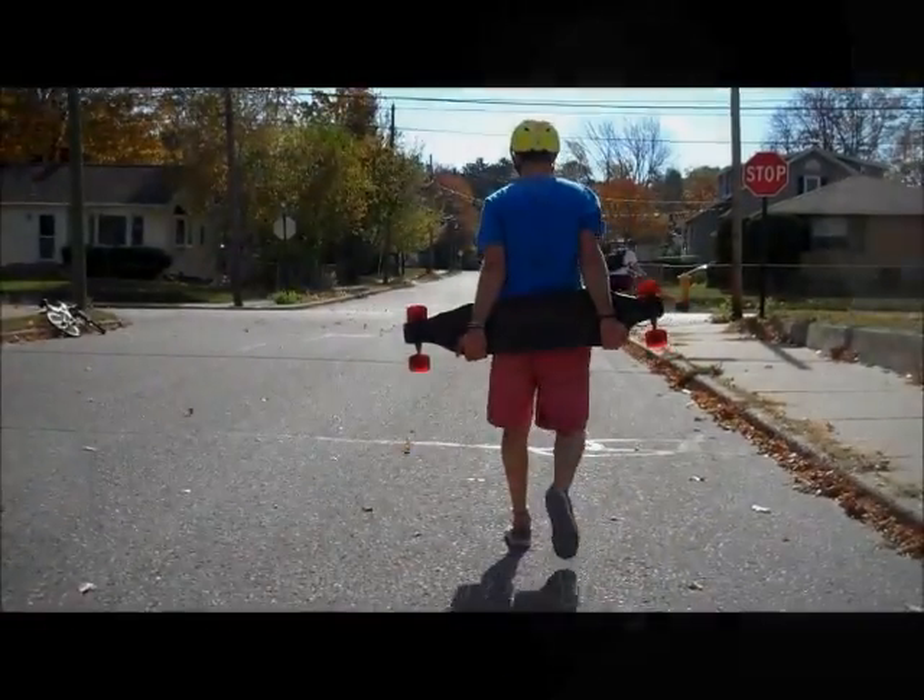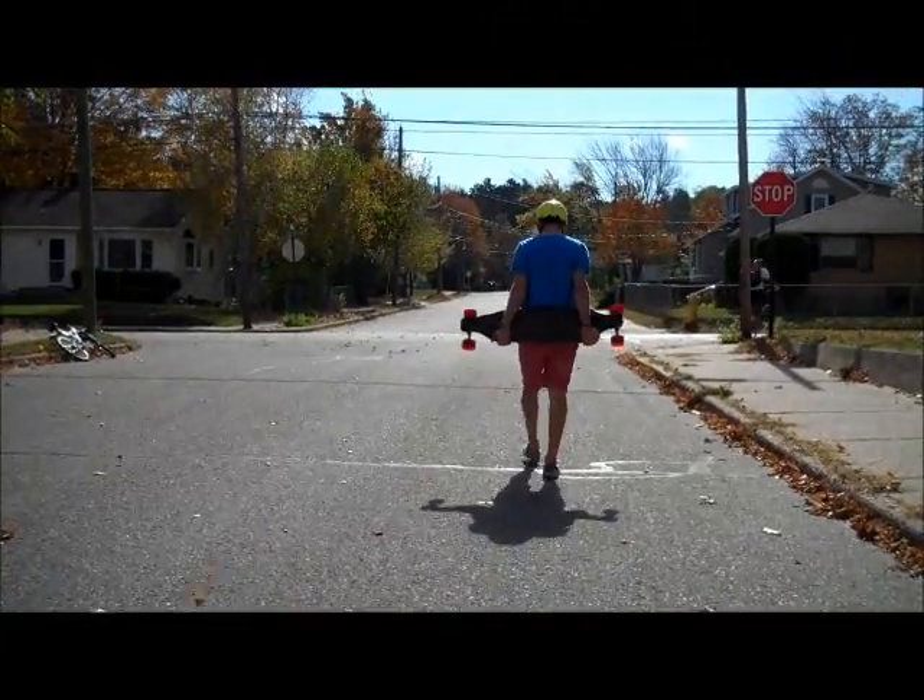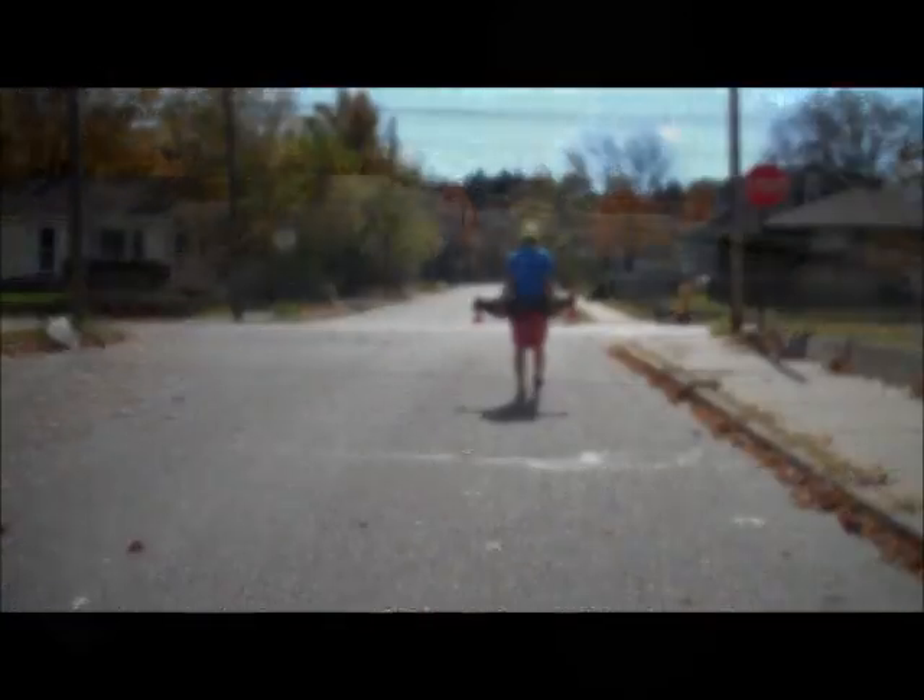Learning how to stop is a big key in longboarding. There are multiple ways, and the way that I'm doing here is placing my foot down, using that as friction on the pavement.